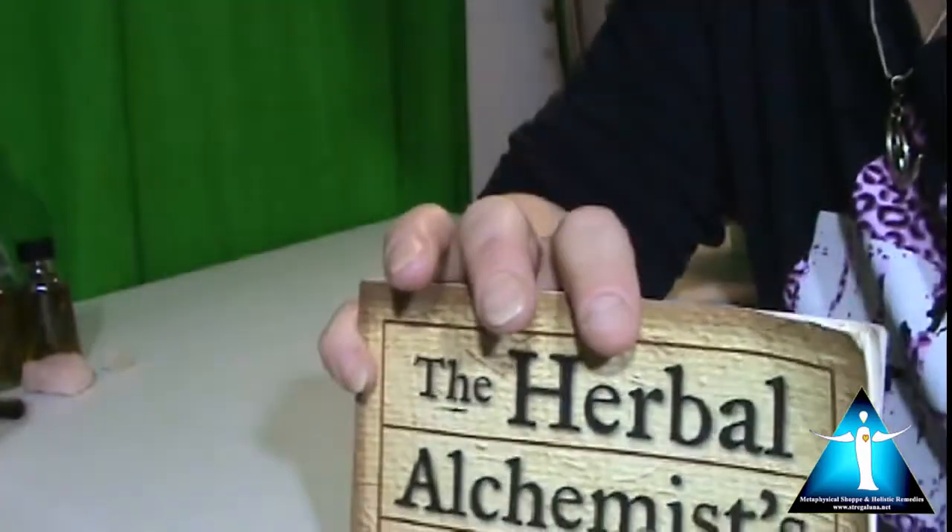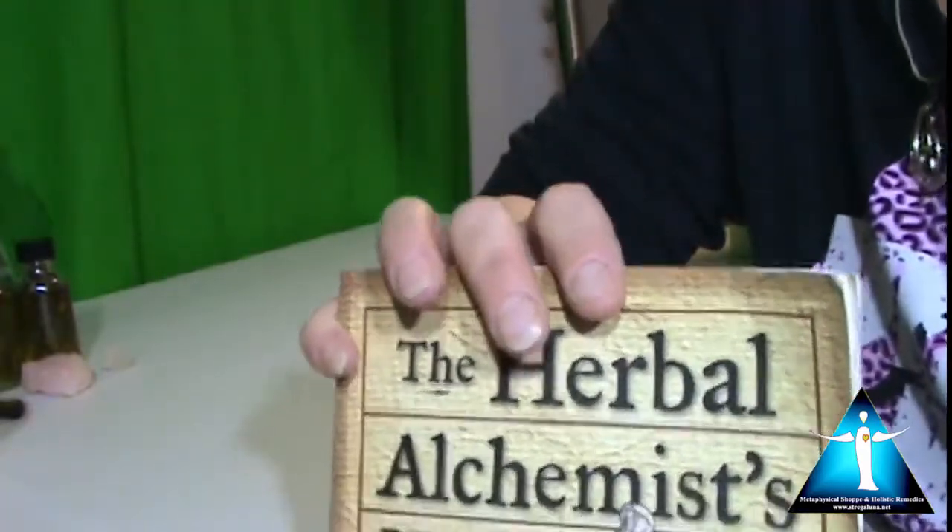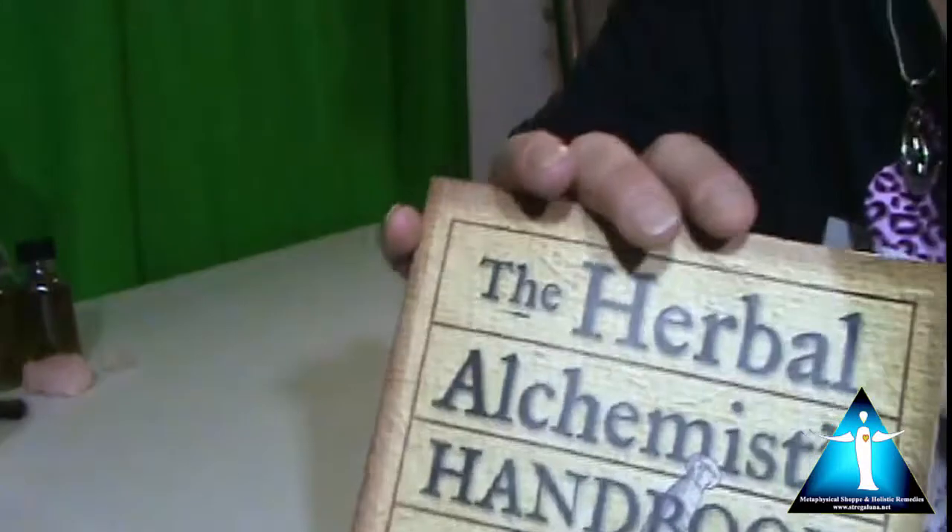This empowers the water so much more because you're getting the properties of the herbs as well as the crystal.